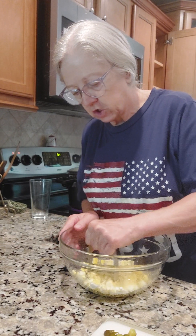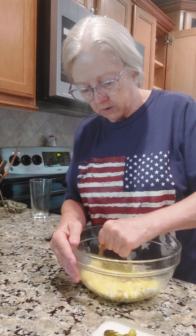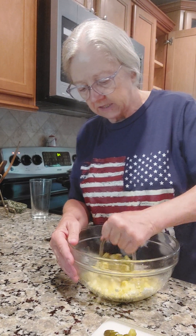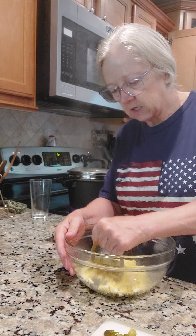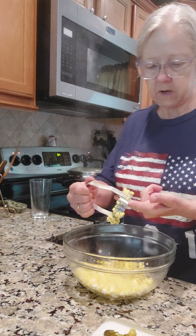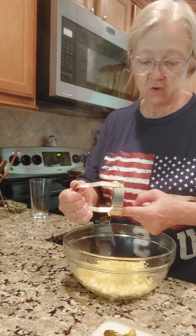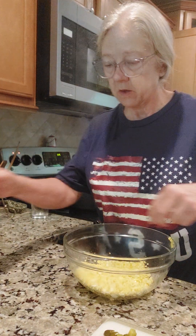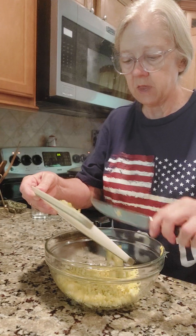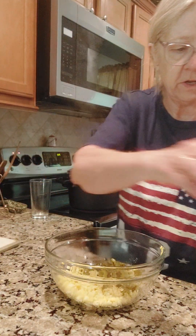I like to mix everything in the bowl and then put the cauliflower in last so I get this good and creamy. I'm just going to take this off — these eggs are still warm, y'all, I just cooked them. We're going to add in some cut up dill pickles. I normally would put onion in but I do not have any onion today, so I'm not going to put the onions in.